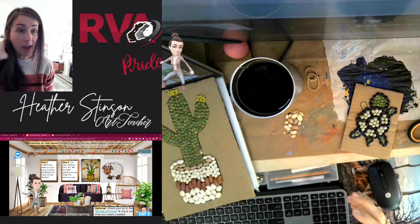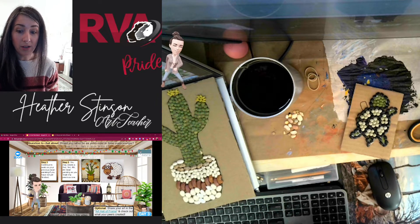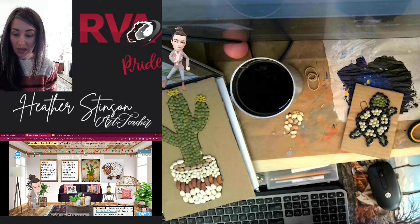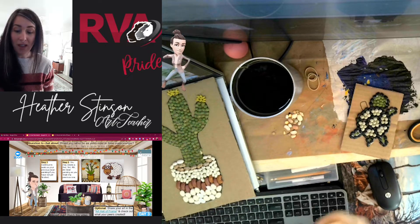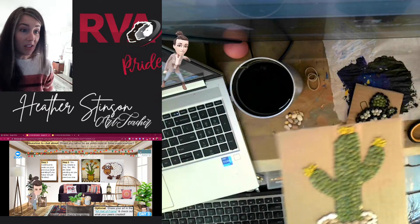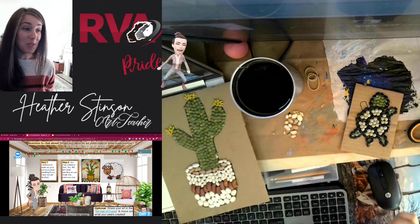Even after making all of those, I still have about three-fourths of my bag of legumes left. So this week, you get to decide how many bean paintings you want to make — just keep having fun with it. As you complete each one, decide: do you want to add paint to a little portion, none of it, or all of it? There are so many fun choices you can make.